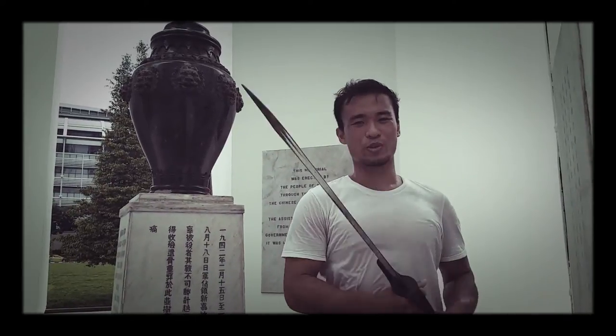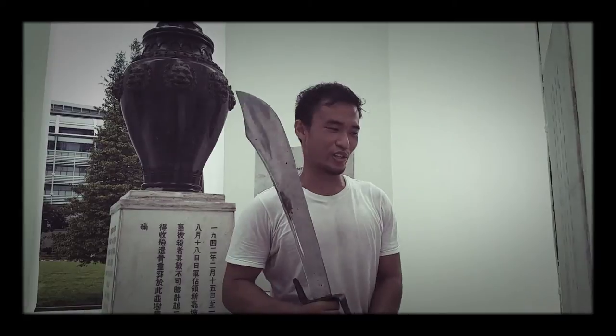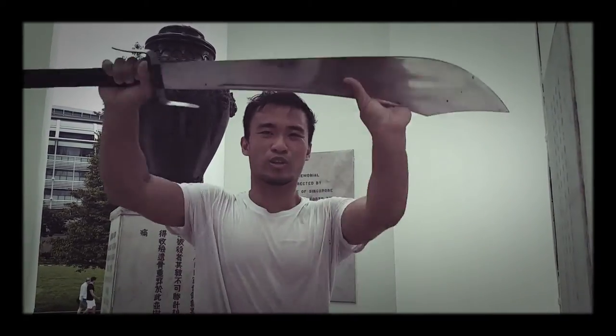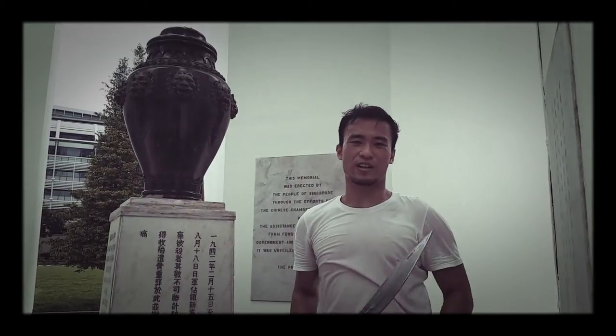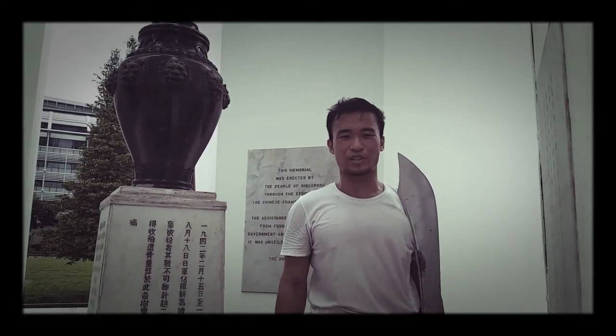This is my favorite weapon which I believe is the same for many of you. It is very powerful as it can hack through material like an axe, it can hammer through your opponent's defenses like a hammer, and it can slice through the wind like a sword — all in one package.